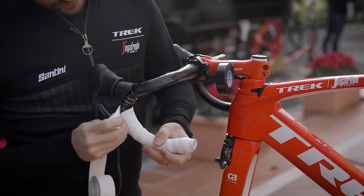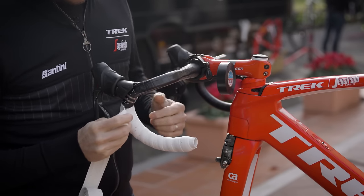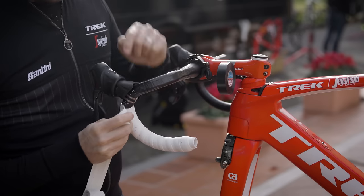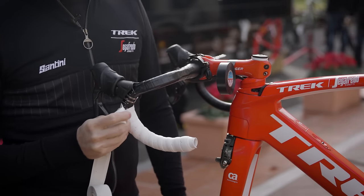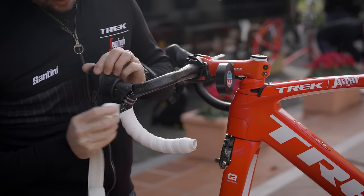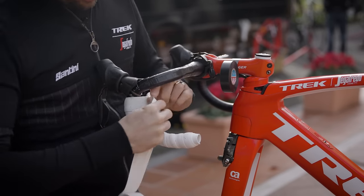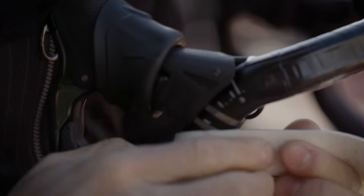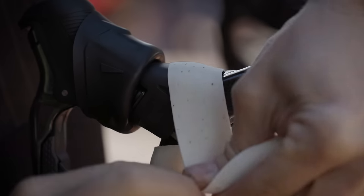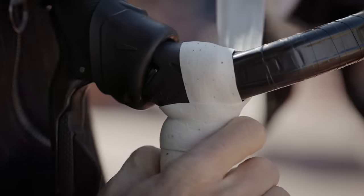Keep wrapping until you're just underneath the STI or the shifter. Here you have two options: you use the small piece that was in the box, or you can loop it around in a special way. I prefer to loop it around because it's nice and cleaner. So you come from the inside, you go underneath the shifter, go over it, go under it again and come up on the other side.